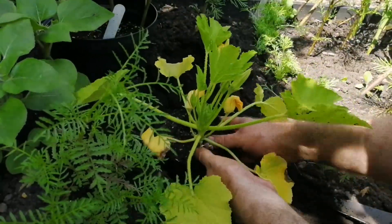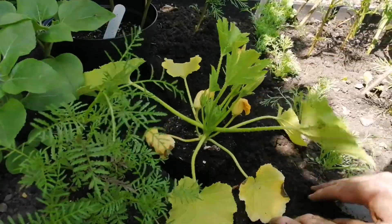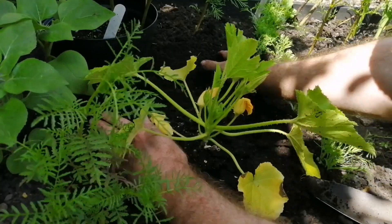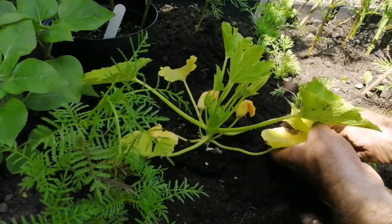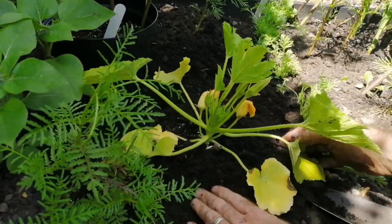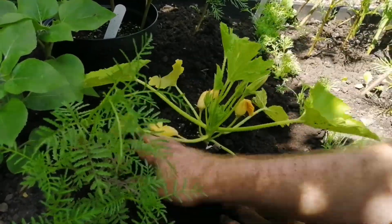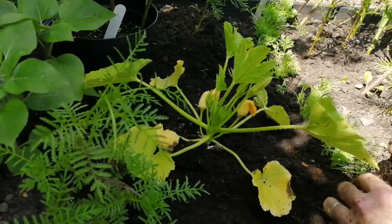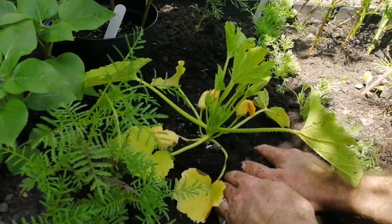And in the ground it goes like so. It's ever so slightly proud, so I can mound it up. The reason for that is when I water, it will go into the moat that I'm making.